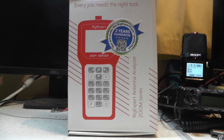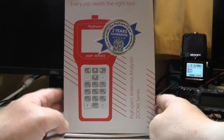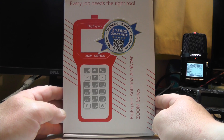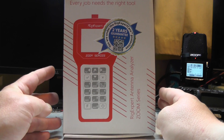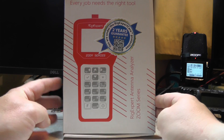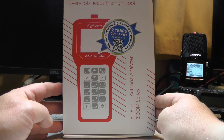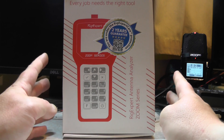Hello YouTube, welcome back to this week's video, this is 2E0IQJ. I bought myself a Rig Expert Zoom AA230, which does HF all the way up to 230 MHz. They also do one for 650 MHz, one for 30 MHz, one for 55 MHz, and models up to 2 GHz and 1.5 GHz, but mine does up to 230 MHz.